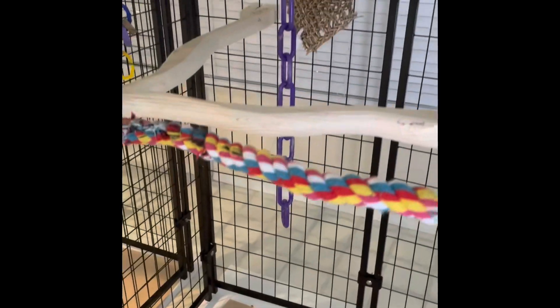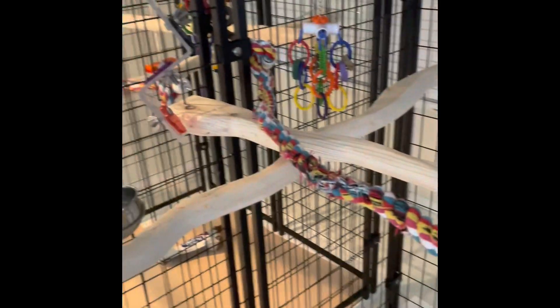This is what they look like installed in their cage. This is Thumper's cage, actually. Gives them lots of nice different shape spots for their feet. That's kind of important so their feet don't get worn out in one spot.